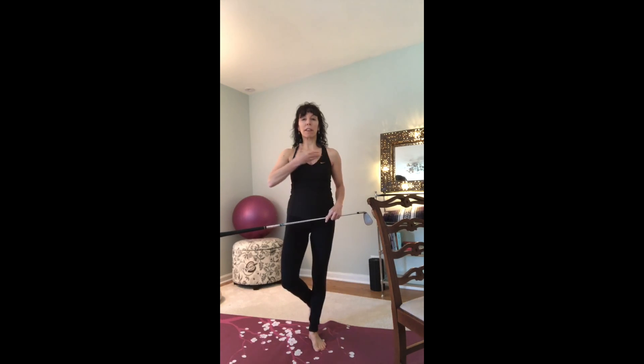Hi, this is Ann from Hole-in-One Golf Fitness. Today we are going to do the standing stork turn. This is a great exercise that will help hip mobility while keeping the upper body nice and stable.